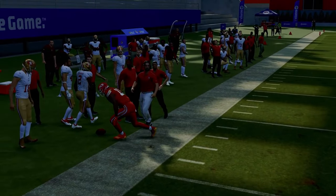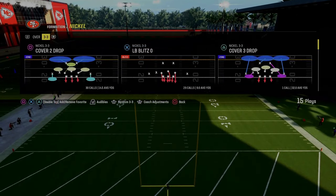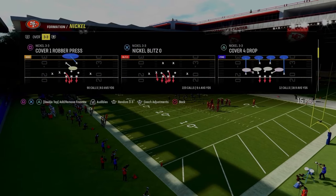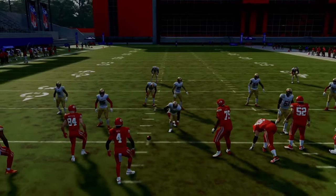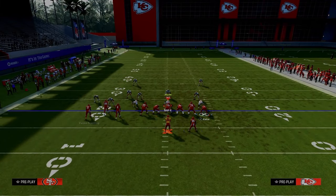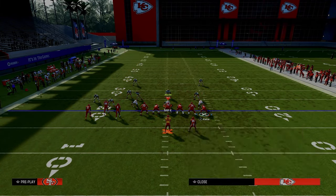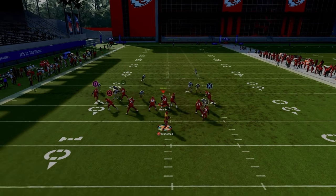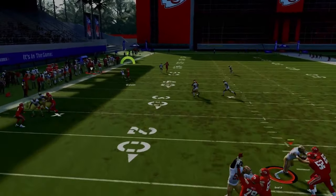Our next setup is out of X Spot. The primary purpose is to force them to mable the left side and allow us to flood zones easily. I like to put the bunch to the short side of the field. Very similar to mesh: streak the outside bunch receiver, drag the tight end, and texas route the running back. Hopefully you're seeing a common theme — when we want to flood zones from bunch tight end we can do it from all three of our receivers.